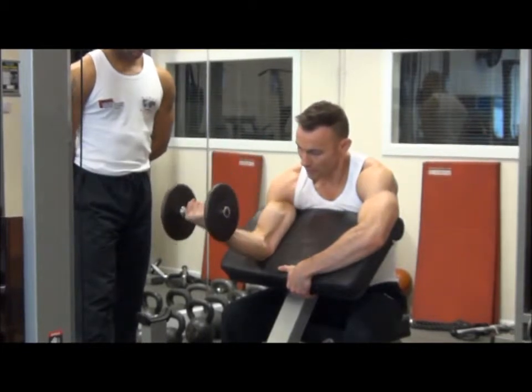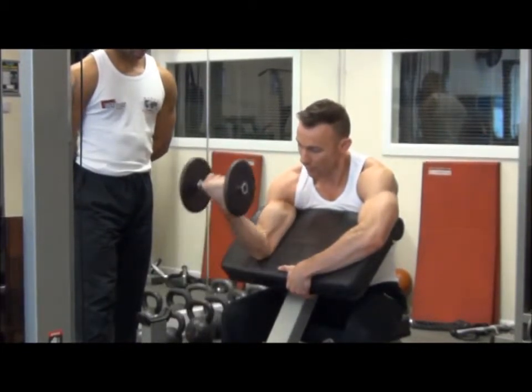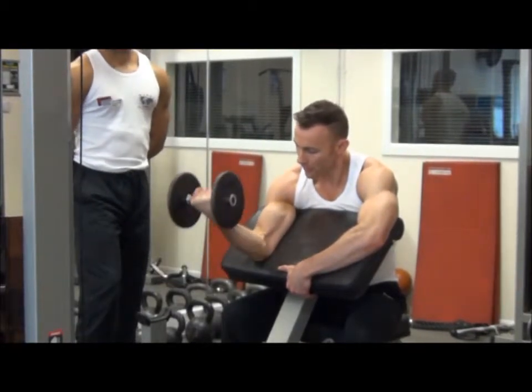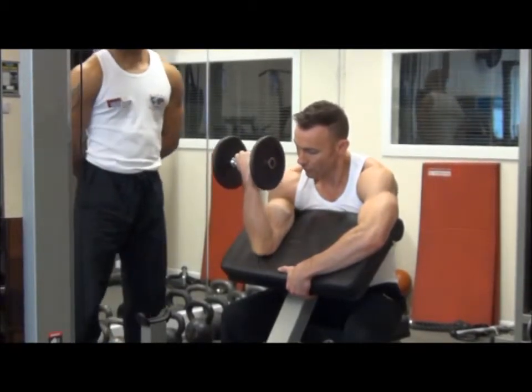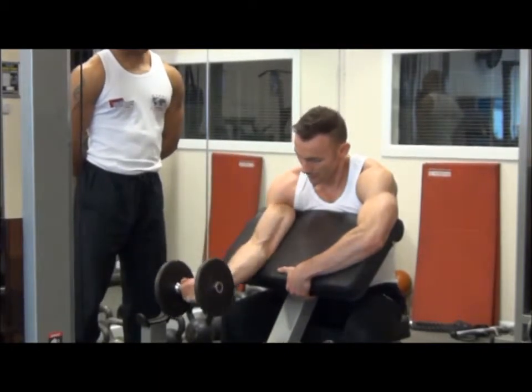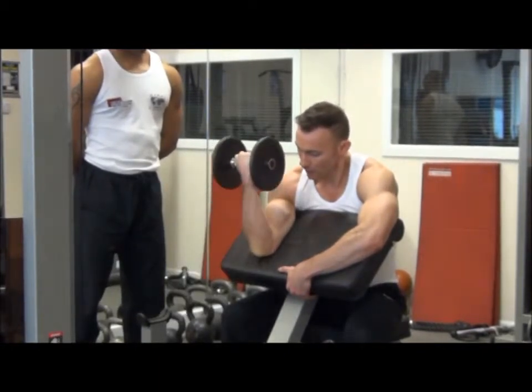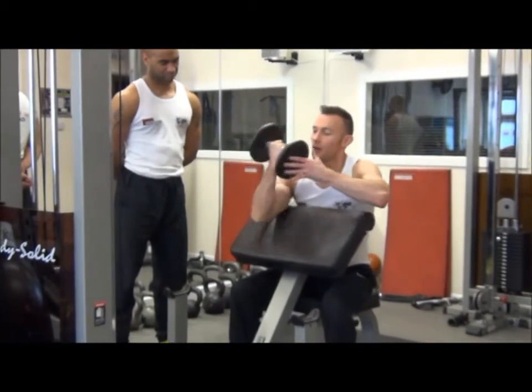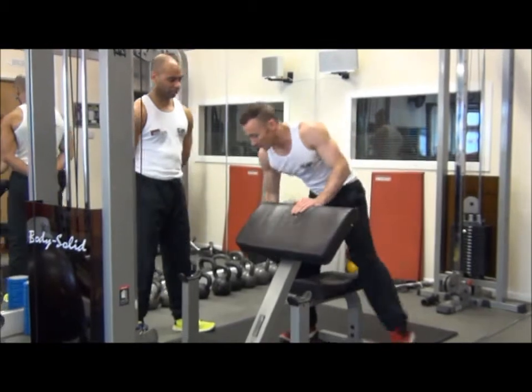We lower the dumbbell down so we feel a good stretch in the bicep but not locking the elbow. As we bring the dumbbell back up, we go to peak contraction where the forearm touches the bicep. Nice steady pace — one to two seconds up and one to two seconds down. Once we're finished, we set the weight back down.